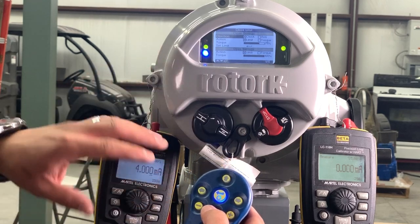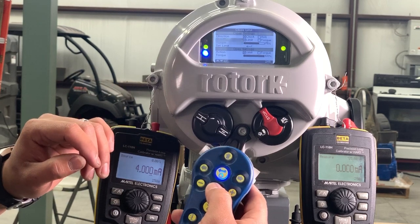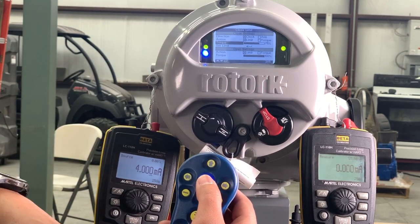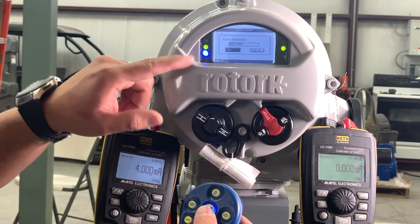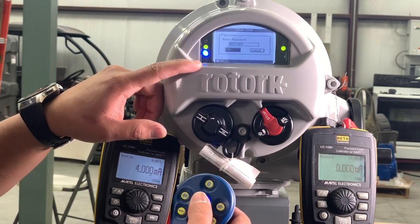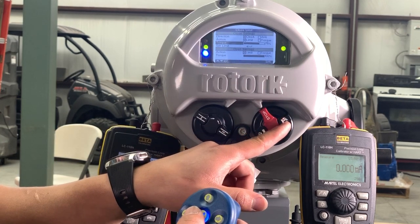Here you can make all the changes to the actuator and the way it operates. We'll go ahead and change the torque on it. One thing you'll notice is that to make any changes to the actuator, you'll have to be in local mode, which you'll change right over here.